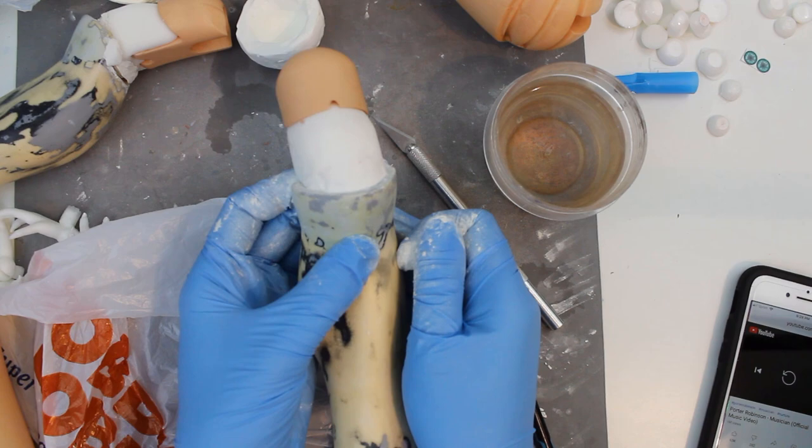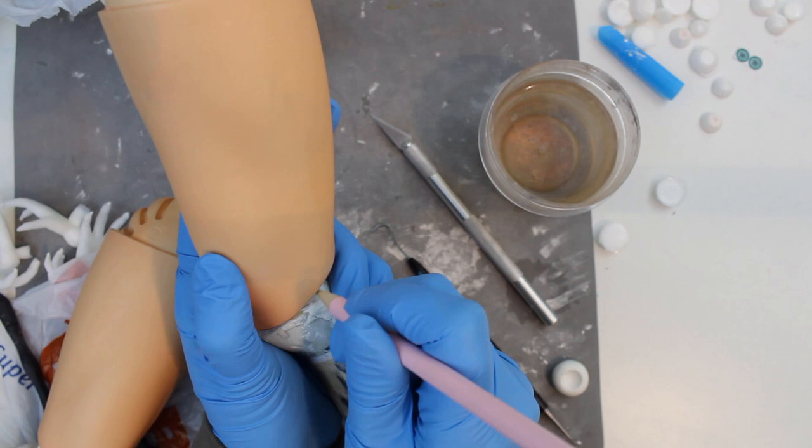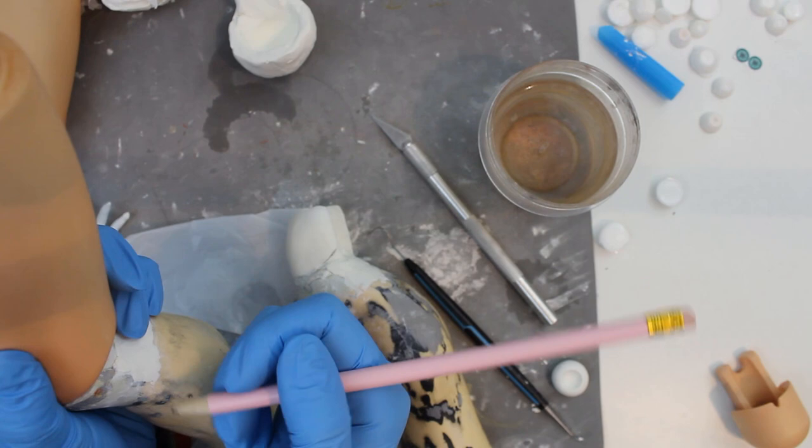After the epoxy to anchor the new knee joints cured, I put the legs together so I could mark where I needed to extend the back corner of the joint to fit better with the thigh piece. This extra support is a small thing, but it'll help improve his stability and make it more likely he'll be able to stand up, which is kind of the whole goal of redoing his knees.